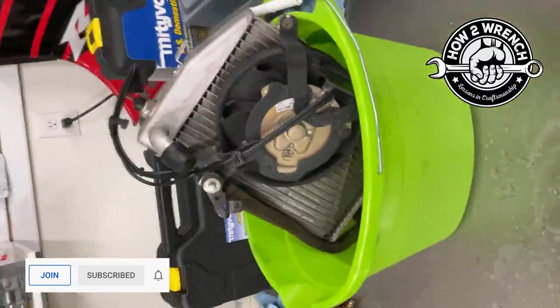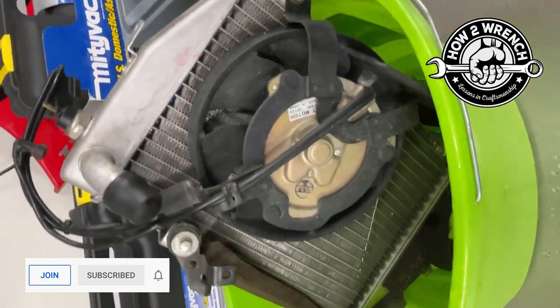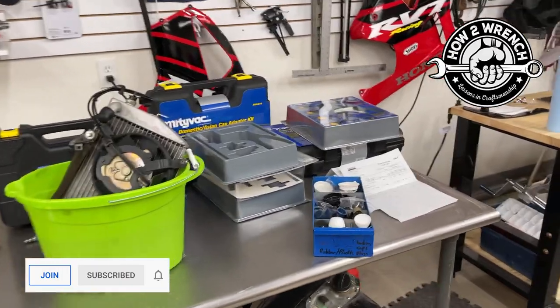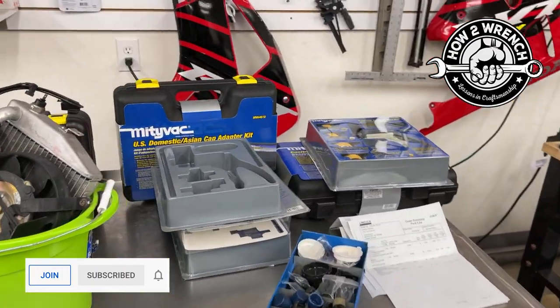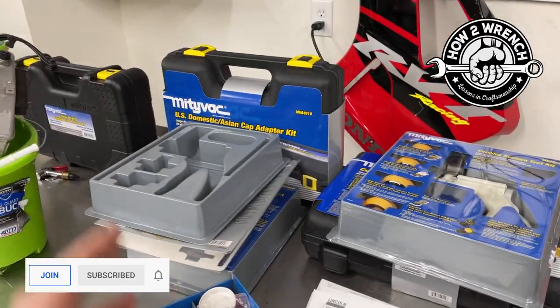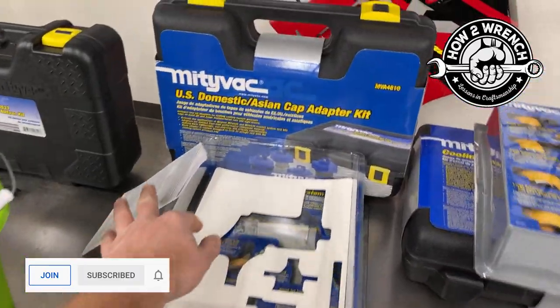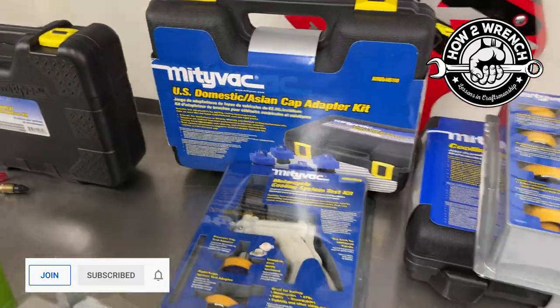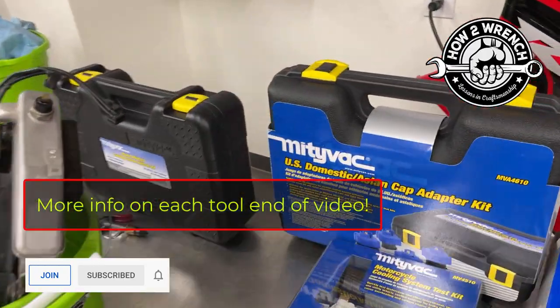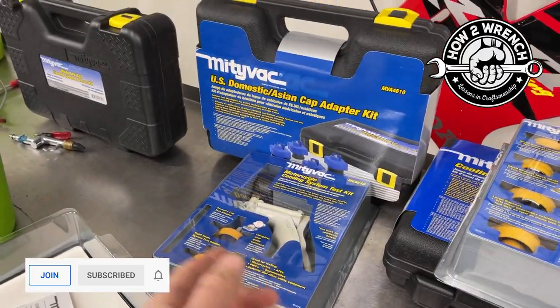The washer helped. It's a pretty cool way to positively identify where a leak is so I can quit wasting time on anything else. All right friends, there you have it — just a little update on what's coming up. MightyVac sponsored the channel and we've got a bunch of their different cooling system tools for automotive and motorcycle applications. The cool thing is we are also going to be able to give one away to a member, so we've got a contest going right now for a free tool giveaway.